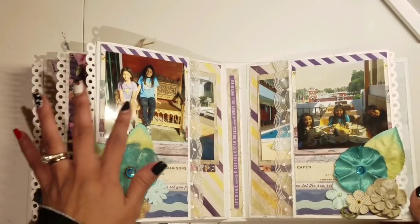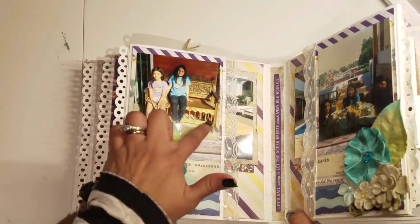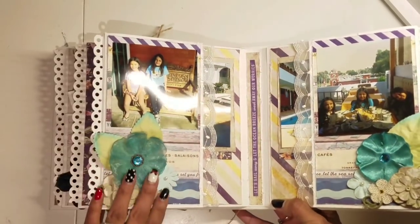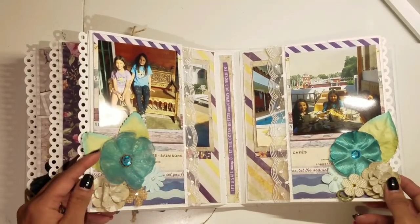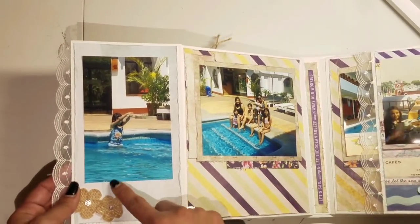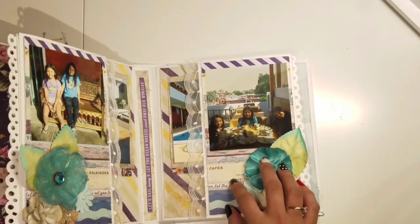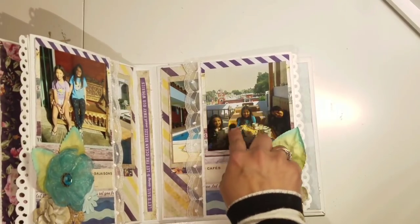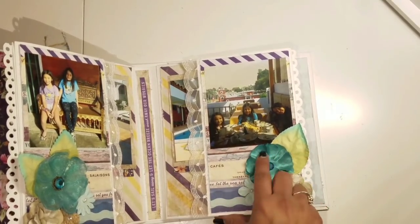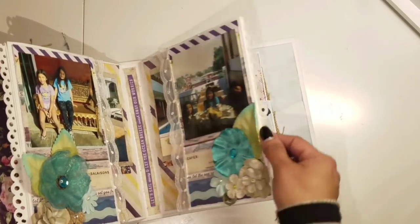Over here we went to a different restaurant and the girls were sitting on a cute bench — it was carved wood, very intricate, so I had to take a picture of it. These beautiful flowers here were from my stash, all from Recollections. This is just us in the swimming pool at the hotel having a great time. Same thing here — we were eating breakfast on the rooftop of the hotel, which had a wonderful view all around.